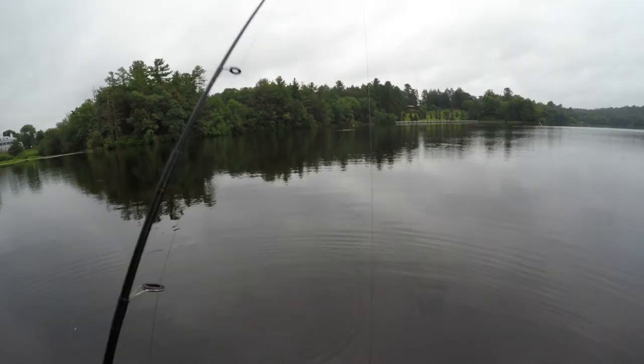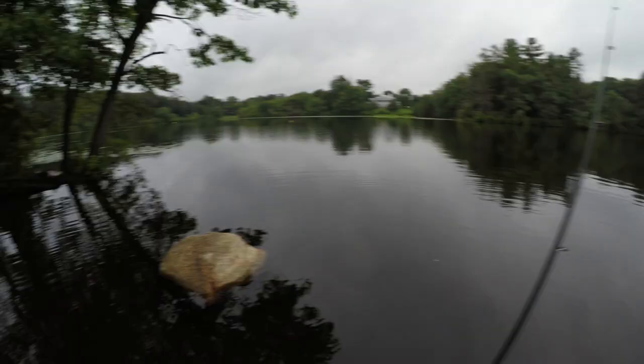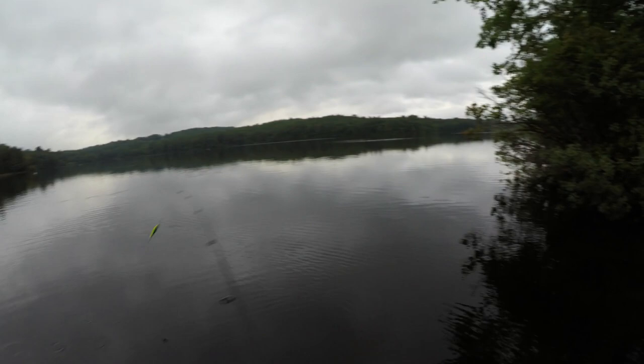These bass are nothing to call home about, but the fact that this knockoff plopper gets hits and functions exactly as it should — it's honestly crazy. This thing is literally three dollars. You could probably get it for around one dollar if you buy like 10 wholesale.